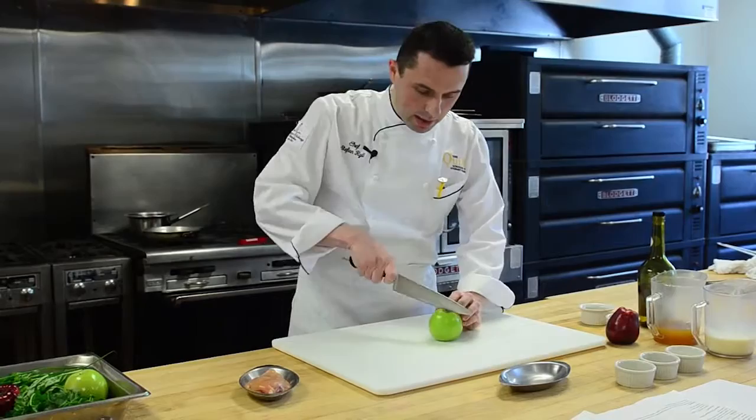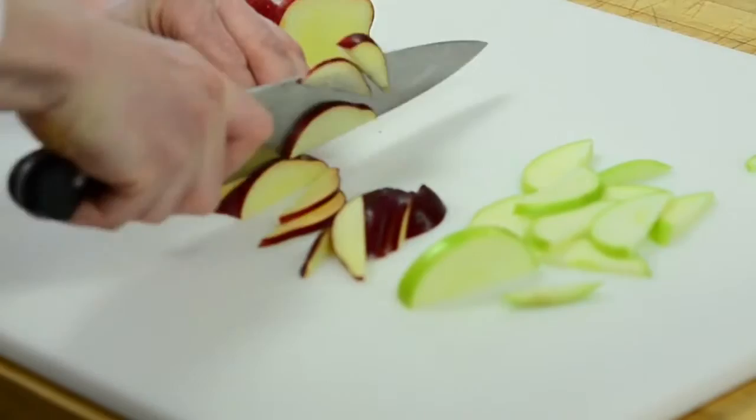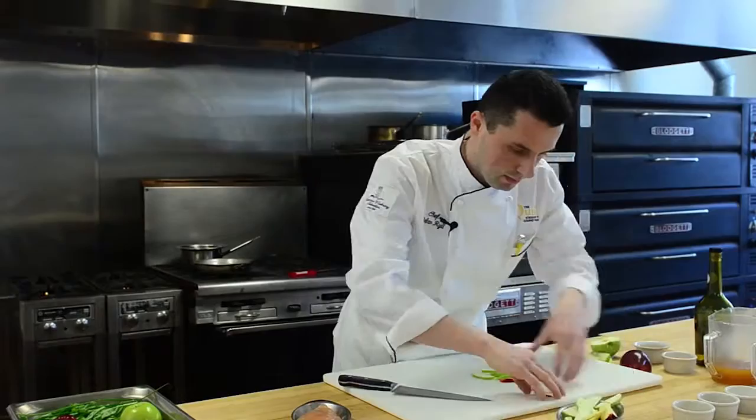First we're going to quickly cut up some apples — about half an apple for the dish. I like to use a red apple as well as a Macintosh. You just take them like this and cut two little slices. It doesn't have to be anything fancy. Alright, here we've got our apples, now we'll go to our chicken.